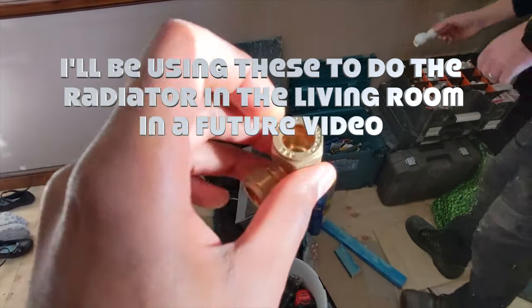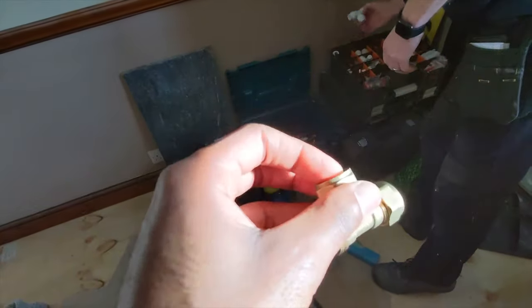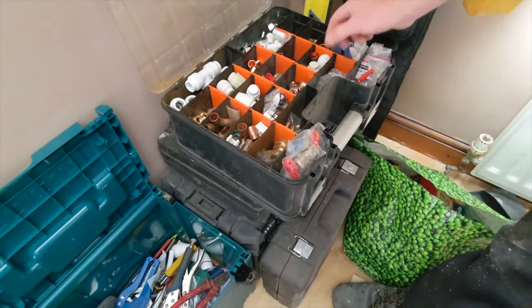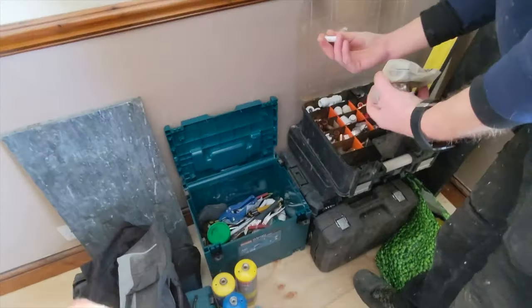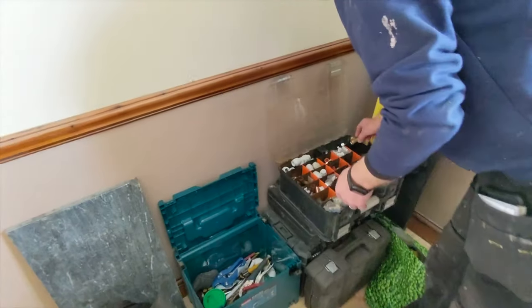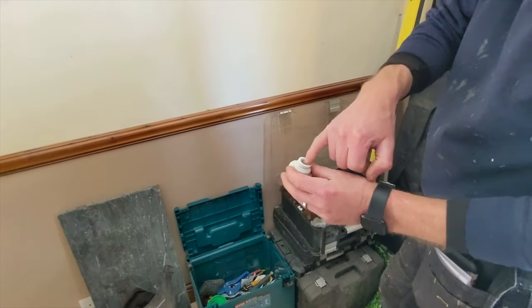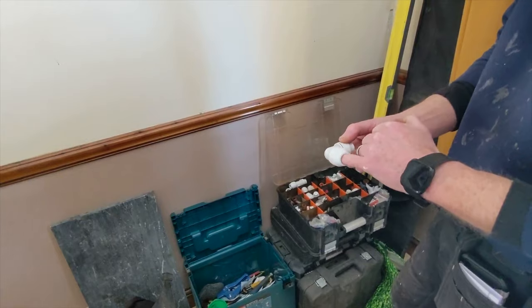They're called compression fittings and they have a little olive in there. A lot of people don't realise you have to use inserts in the plastic pipe. What does that do? It stops the pipe from compressing in the fitting. Basically you're pushing the pipe into the fitting and it goes through a rubber ring which makes the pressure seal. But if the pipe has got an insert and the pipe can't move, then it will stay round — which matters if the pipe isn't 100% round.